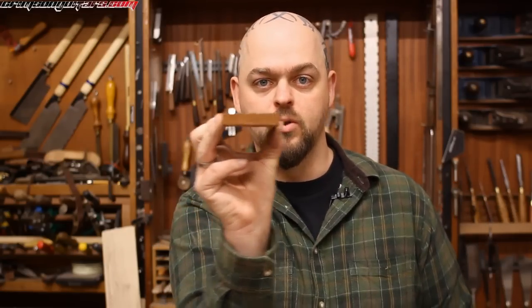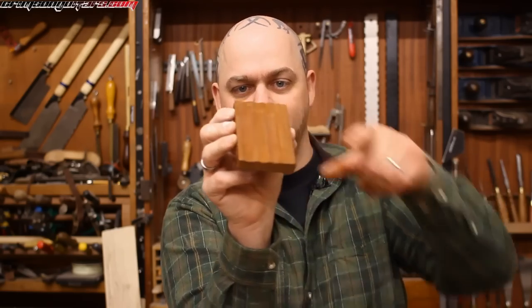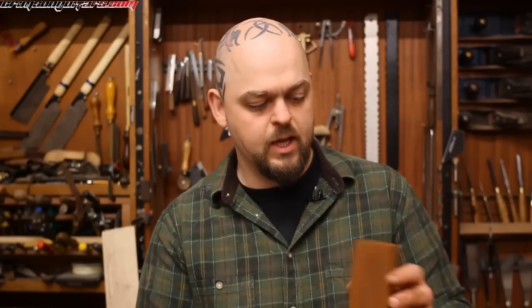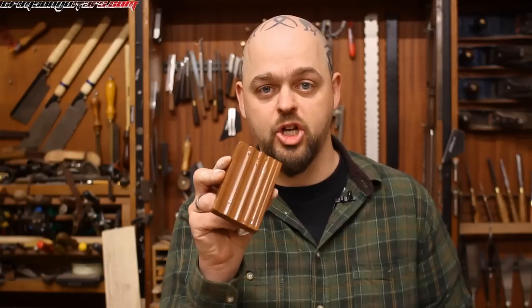I keep my water stones immersed in water all the time. There's also another tool — it has various radius curves in it, it's a waterstone, I think about 800 or 1,200 grit, and these are perfect for keeping your gouges' shape. I think these are sold by the same people who sell King stones.